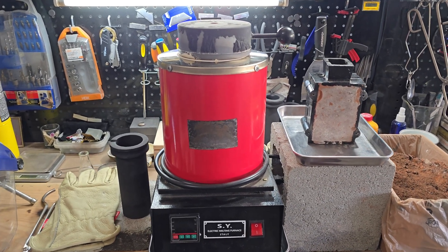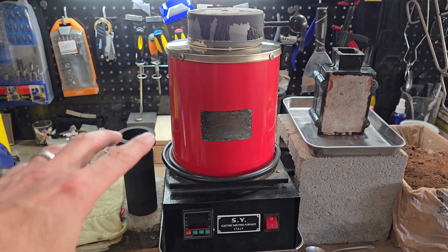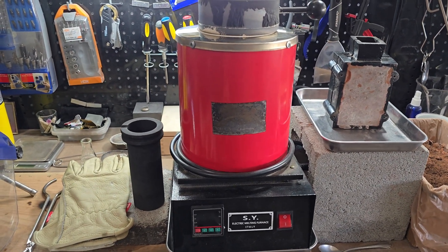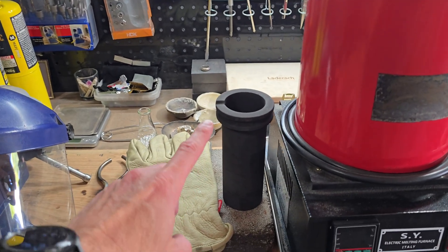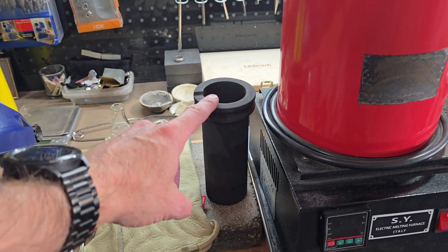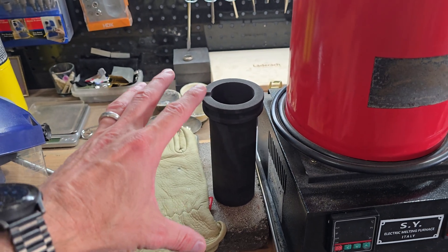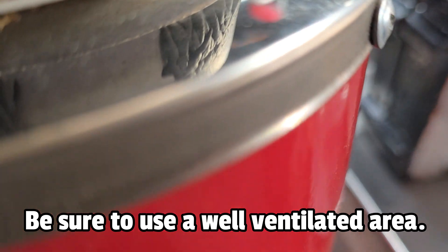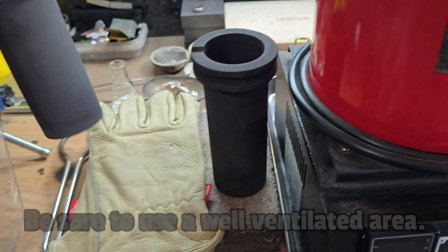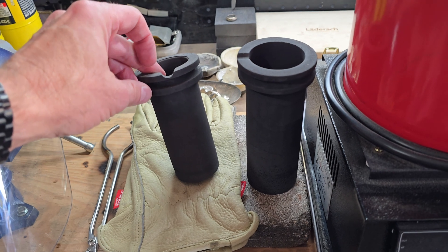In this video I'm going to show you how to melt and pour silver using an electric furnace like this one. The other things you're going to need are a graphite crucible — something similar to this is a larger size graphite crucible for larger pours. You can also use smaller graphite crucibles if you're planning on doing smaller pours.